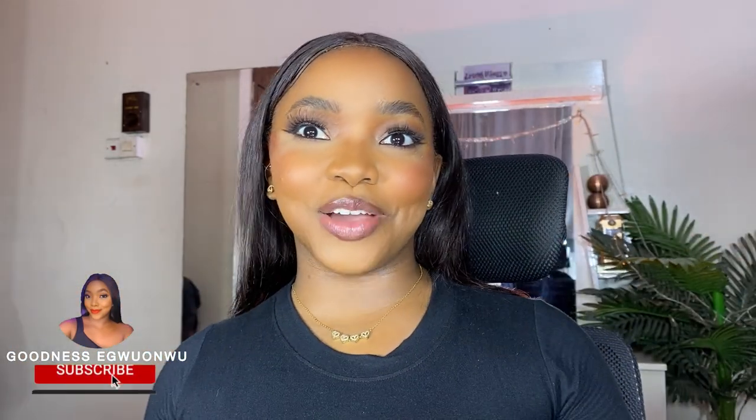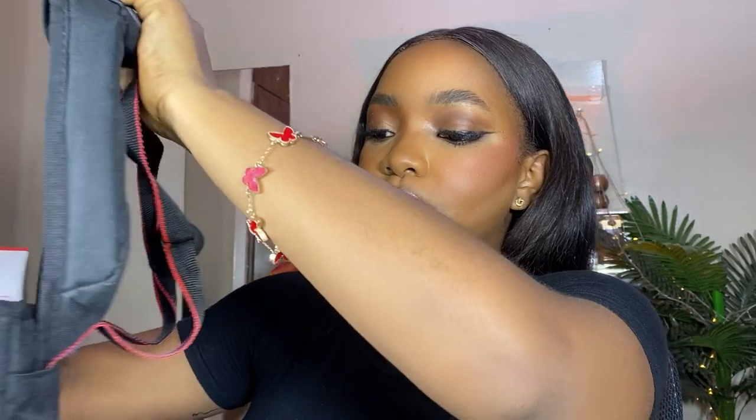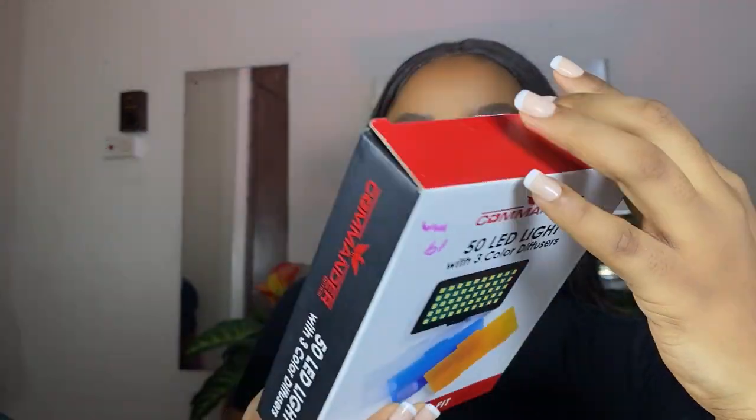Now that I've shown you the camera — the actual main character of this entire video — I'm going to show you the accessories that I got alongside the camera to make my content creation process a lot easier, smoother, and fancier. The first thing I want to show you is the 50 LED light with three colored diffusers.